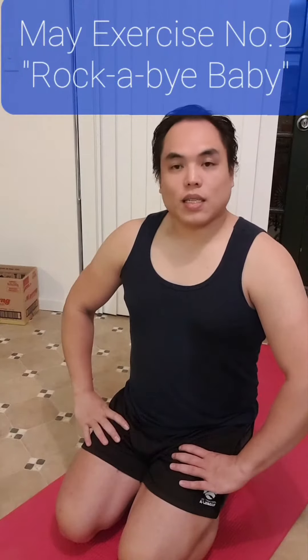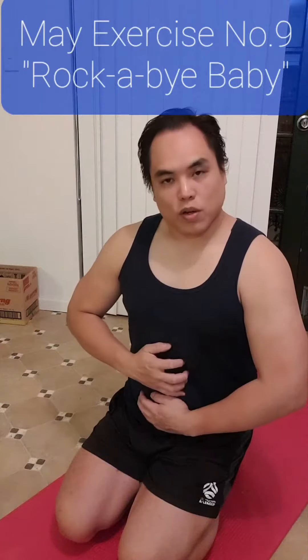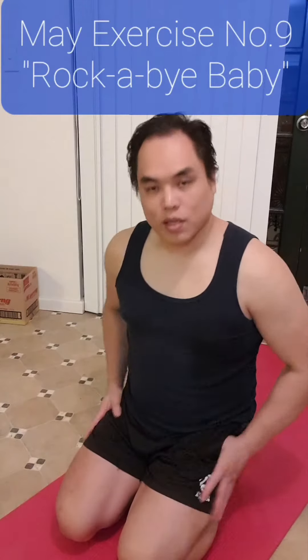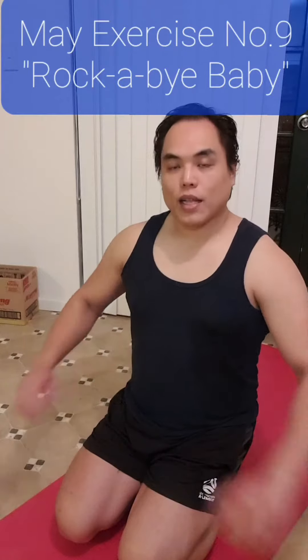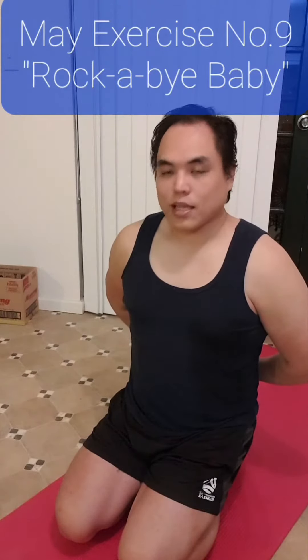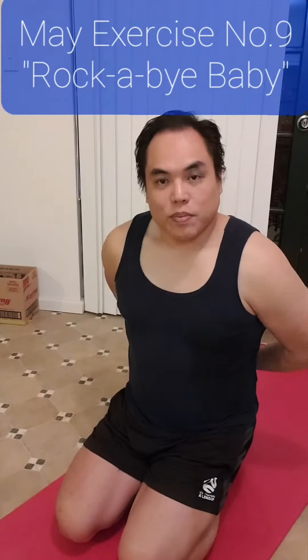What we're going to be doing for this exercise is very simple. Make sure you're not controlling with your upper body so much — focus on the core and the lower body to grip onto the ground and stabilize yourself. Essentially, have the hands either around your back like so, or in your lap like so. I prefer them here, but it's up to you.